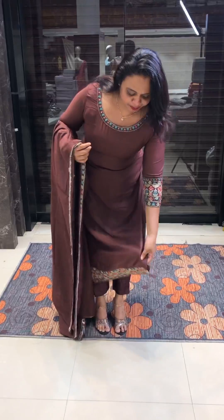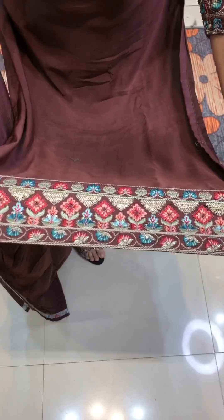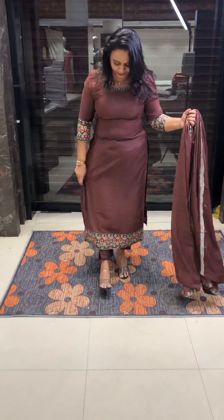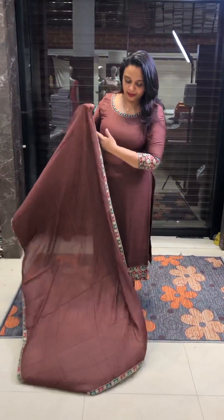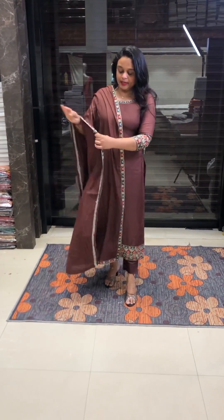Embroidery plus handwork in the hem area — special handwork and machine embroidery blended with handwork on the sleeve borders, very special. Heavy sleeve borders in the hem area with 4-sides machine embroidery handwork blend, very special designer borders.